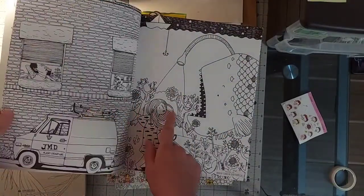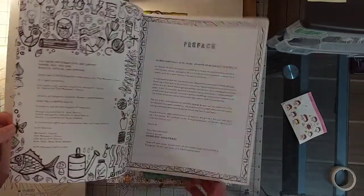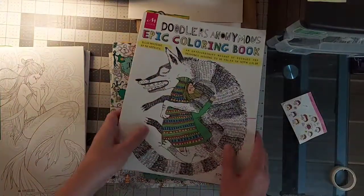I love this one, so cute. And that is Doodlers Anonymous.